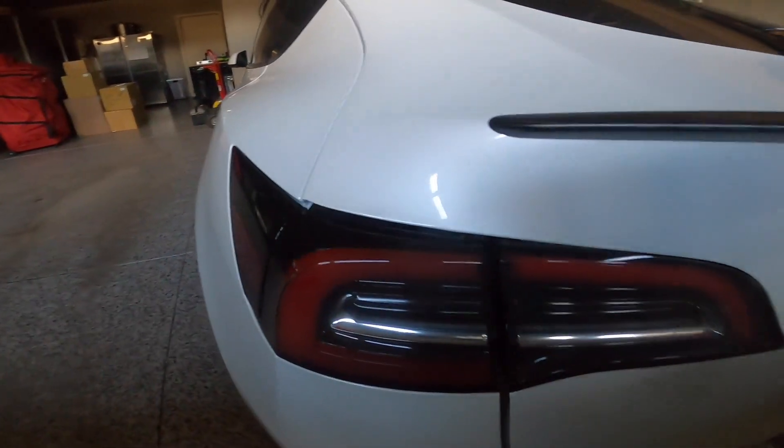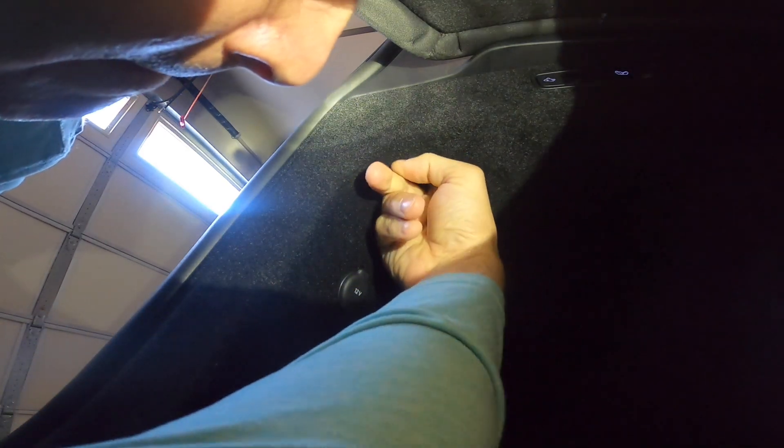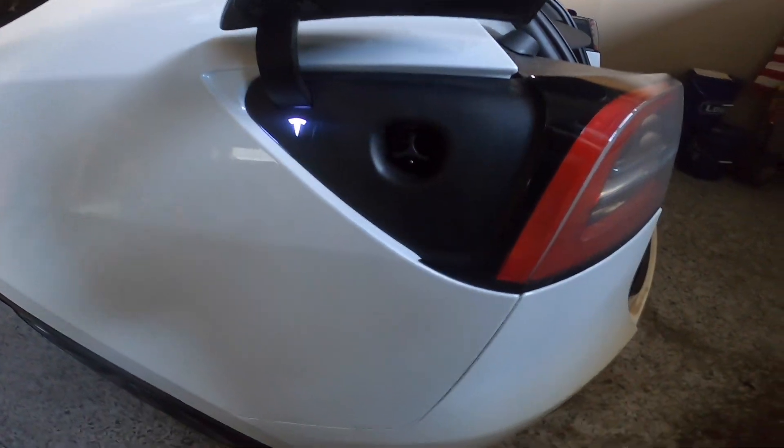There is a way to manually open this. On the driver's side in the trunk right here, there is a small opening. If you can work your hand in and give this little loop a pull straight down, it will manually open up the charge port so that you can get access to the charger.